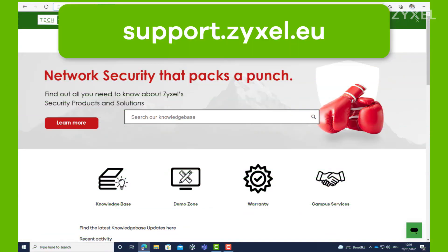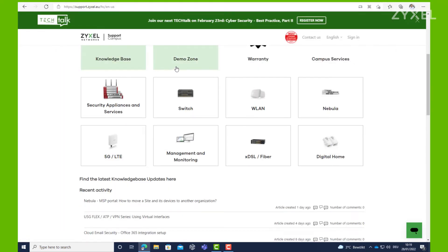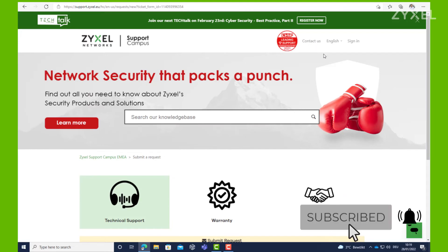For any questions about the product, visit us at support.zyxel.eu. You can find more than 600 helpdesk documents and contact to the support team. Remember to subscribe to our channel so that you do not miss any of our new episodes.